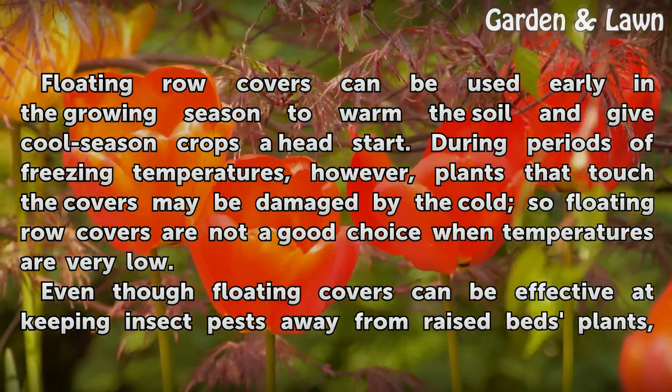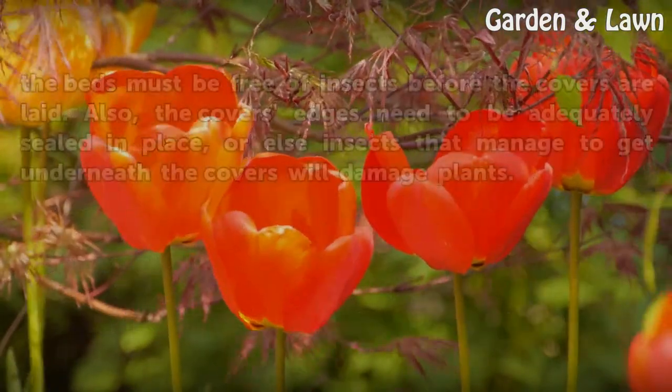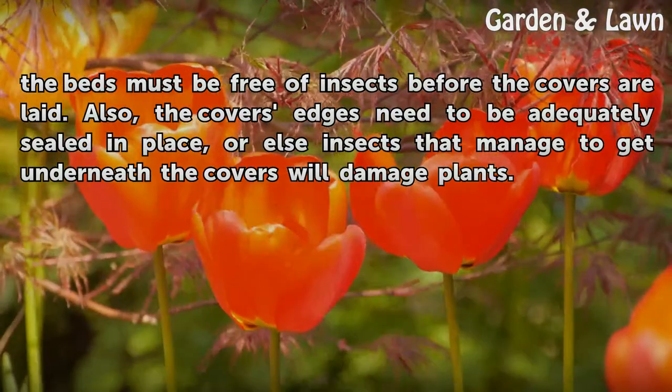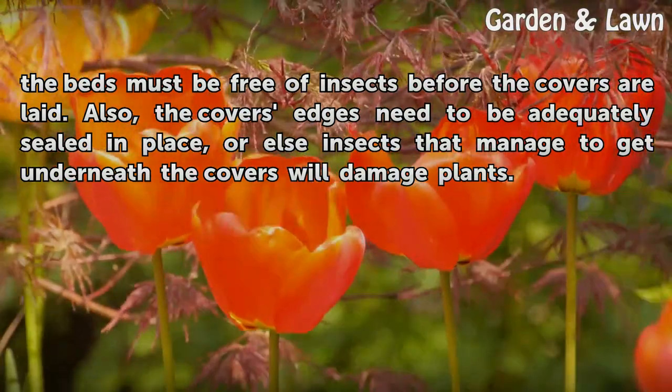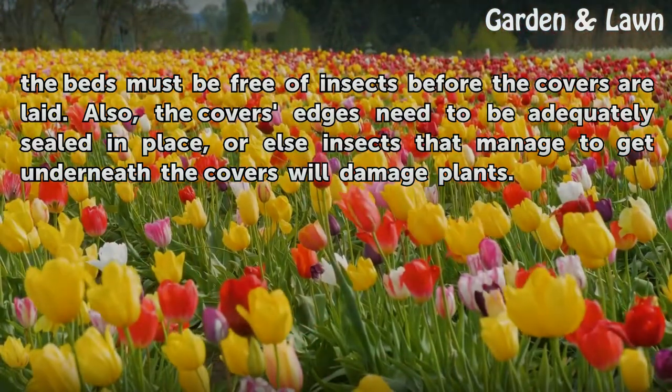Even though floating covers can be effective at keeping insect pests away from raised bed plants, the beds must be free of insects before the covers are laid. Also, the cover's edges need to be adequately sealed in place, or else insects that manage to get underneath the covers will damage plants.